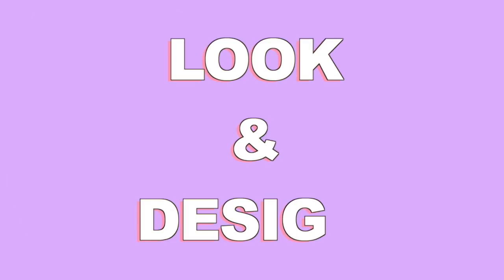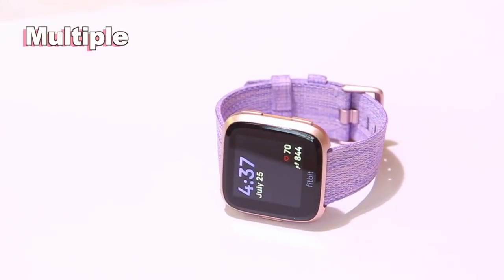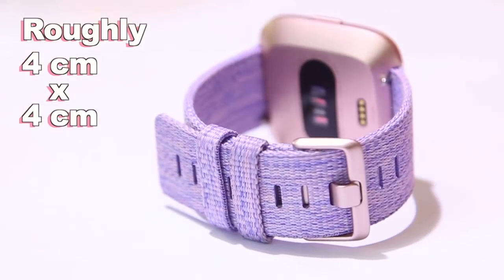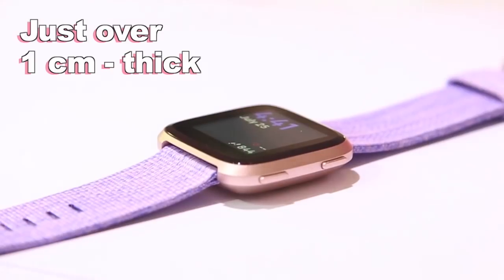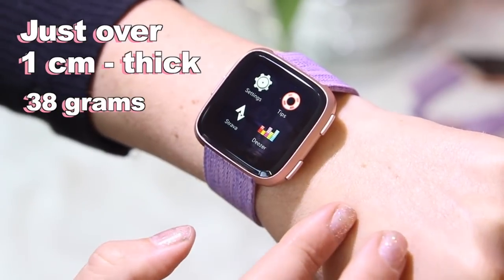So first up, I wanted to chat about the look, design, and a couple of specs. It comes in a variety of different colors and I got the rose gold color — I think it is so beautiful. The watch face is roughly four centimeters by four centimeters. This is one of the thinnest smartwatches on the market at the moment — it is just over one centimeter thick, which also makes it quite light. It is only 38 grams, so you barely feel it on your wrist.